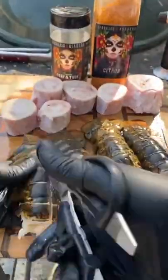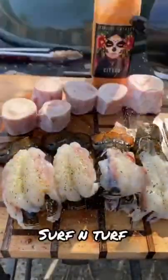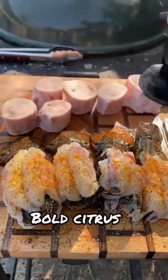All right, time to get some dinner started. We got four lobster tails here from Maine Lobster. We also got some bone marrow. We're gonna season these with surf and turf and bold citrus, and the bone marrow with just surf and turf from Spang Chisadero.